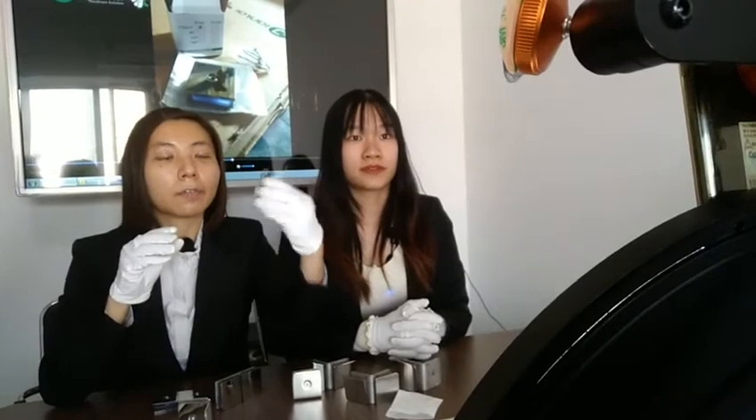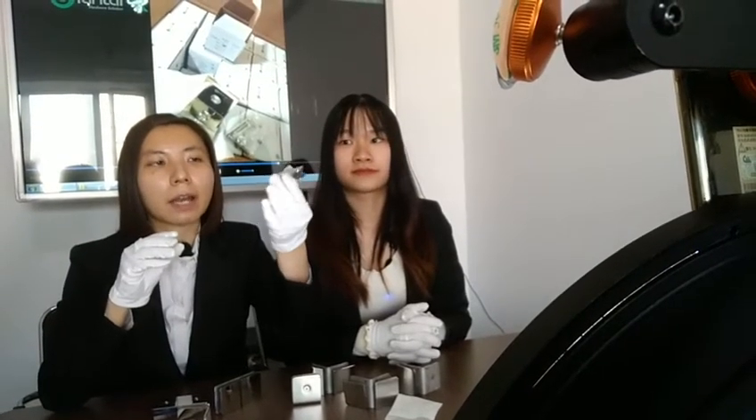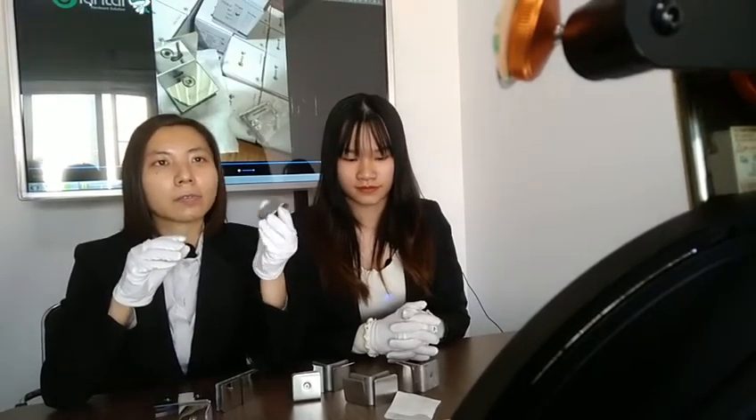For the casting glass cap, the size is 45 by 4 mm. As you can see, the casting technique is more expensive than the punch technique. The punch glass cap is 3 mm thick, while the casting glass cap is 4 mm thick, so the price is a little higher — but the quality is also better. It's your option to choose the one you want.